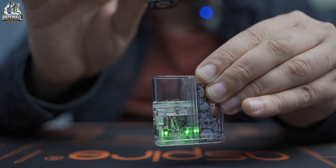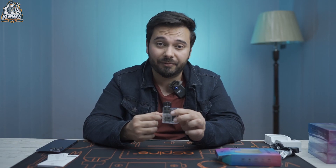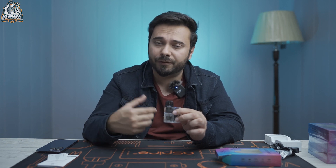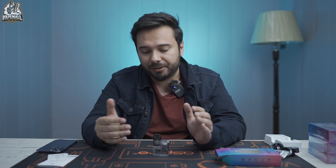This is the battery indicator. When you remove the pod, based on the battery percentage — if it's above 80% it will show green, then blue, then red. You all know this from the other devices. This is a general indication which all companies use: blue, green, red.